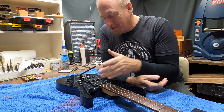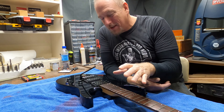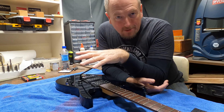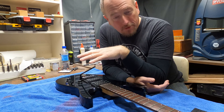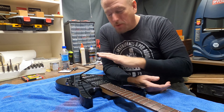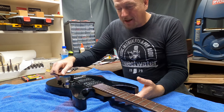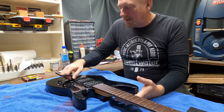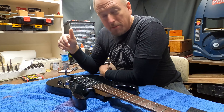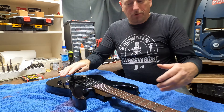He tried setting it up and wasn't able to get it set up and intonated. For the most part anymore I usually go with just a hard tail - I don't do a Floyd Rose anymore. It's been a long time since I've had one; last one I had was on my Wolfgang. One thing I figured out: if I ever change strings on a Floyd Rose, I just change one string at a time. I don't take all the strings off at once because it takes a whole lot more work to set it up that way.